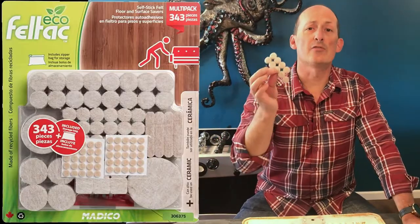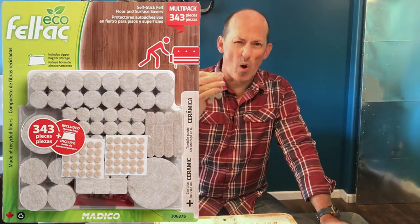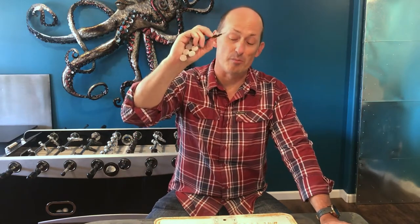I found this one to be the best. This is from FeltTap. It's thicker, you'll notice, and it's also firmer. It doesn't compress as much as some of the other felt ones that are thin and quite compressible.